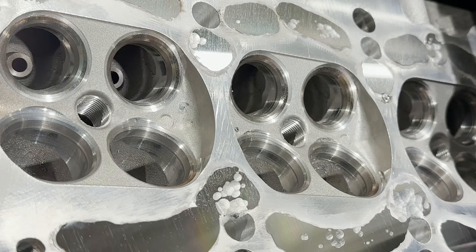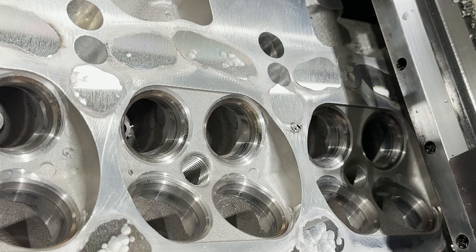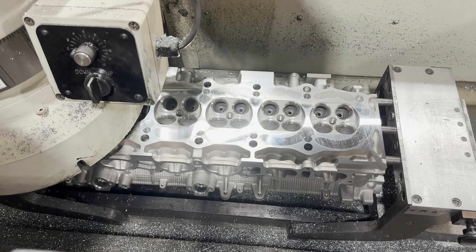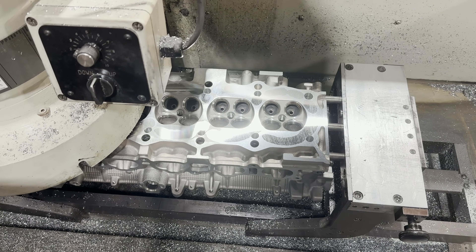Now we're at the mill. The head's been welded and we're going to make it flat — making sure that all the spaces that need to get hit are hit and they're perfect, giving us a nice clean deck surface.